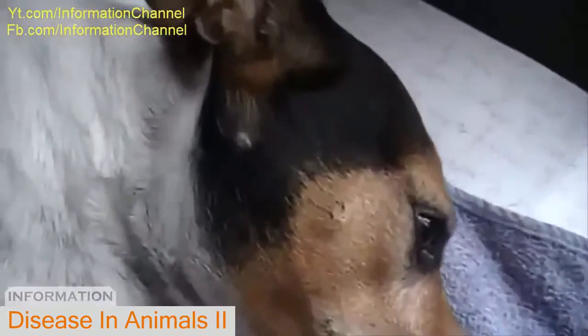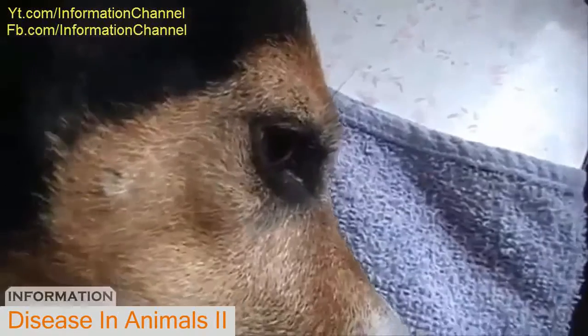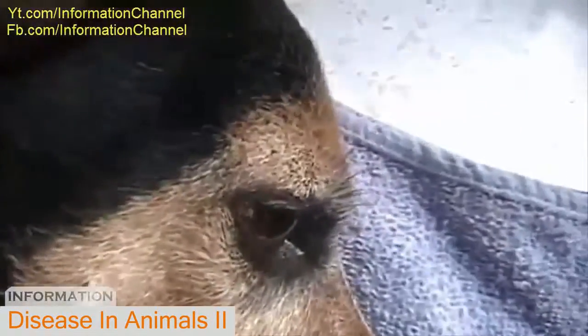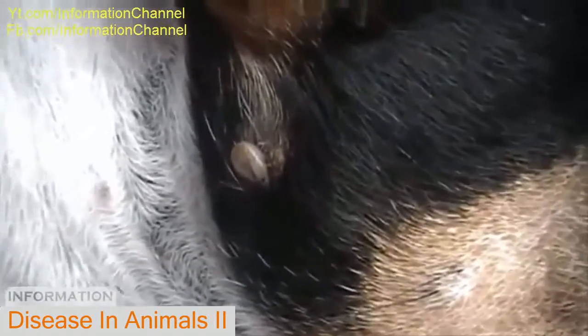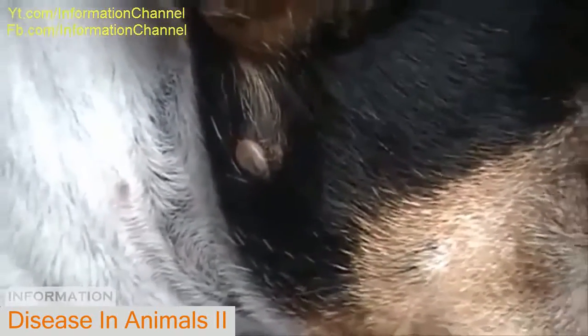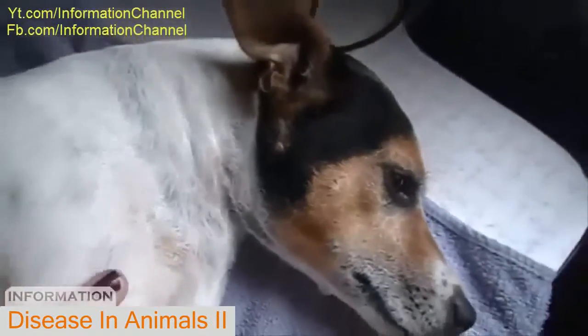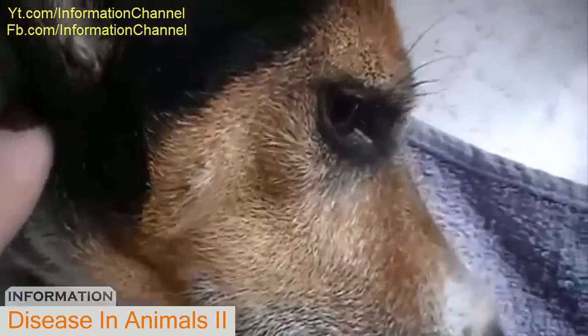I noticed he has a little friend that's bugging him. It's a tick and it's latched onto his skin right about there. It's kind of irritating him — it's all swollen up and sucking his blood. So I'm going to show you guys how to remove ticks properly, since Terrace Bay isn't commonly known to have ticks, but with the increased population of deer, it looks like we're going to have some issues with them.